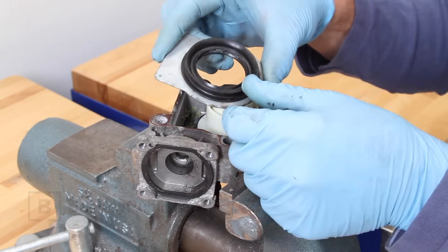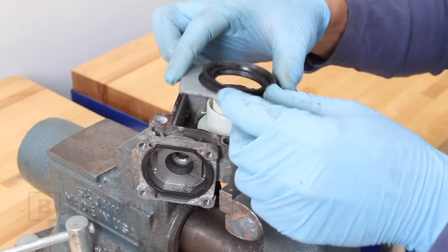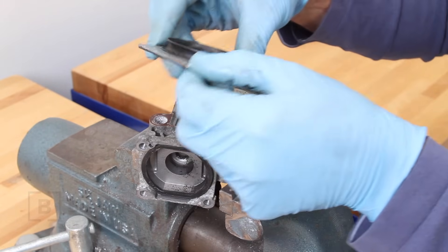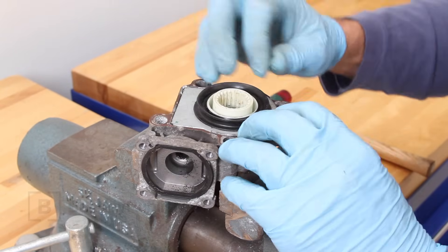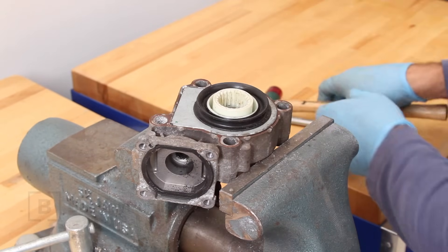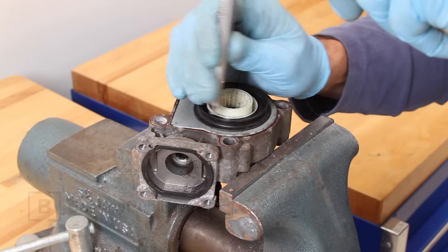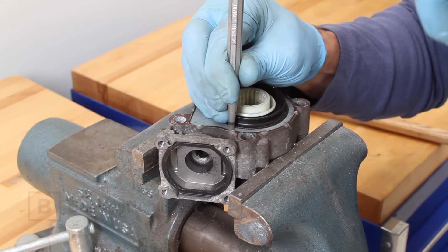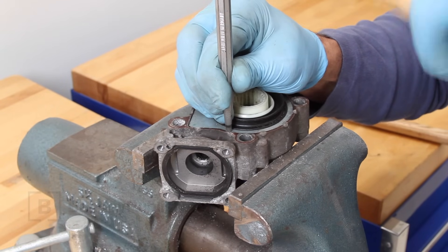Now we'll need to re-secure the cover. Here I've mounted the case in a vise. Be sure to straighten the cover if it was distorted or twisted during removal. Reinstall the cover being careful not to damage the seal lip. Tap the cover down until fully seated. Then using a drift, re-peen the cover in a few spots to hold it securely in place.